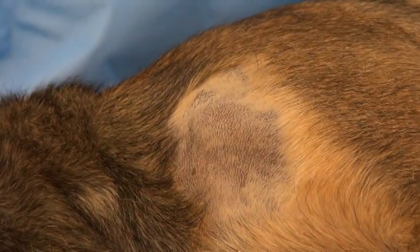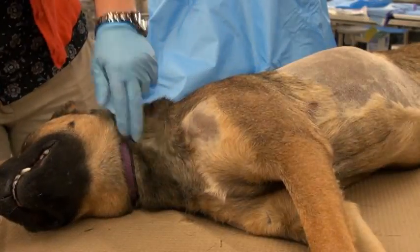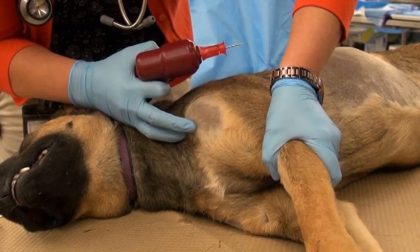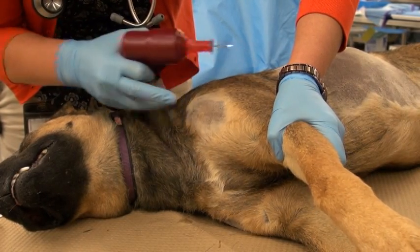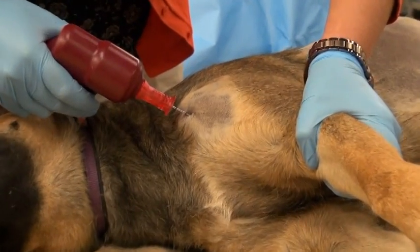A stab incision is made at the desired point of insertion. Then the device is armed with the needle and stylet to drill, the bone repalpated, and the needle is entered through the skin wound previously made.